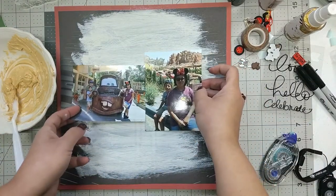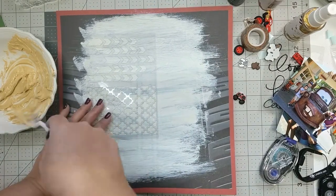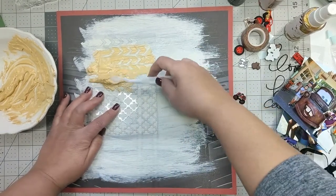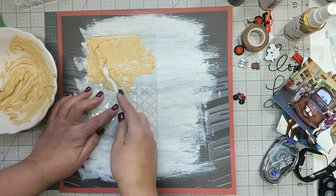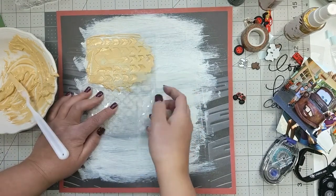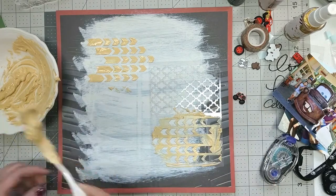There I am checking where I'm going to place my stencil. The stencil is a chevron design — I can't tell you who it's from because I don't recall — but it's a very thin, delicate stencil. It was a little hard to use because it kept moving and just wouldn't stay in place. Still, it worked out, and you'll see I have the chevron pointed toward where the photos are going to be.